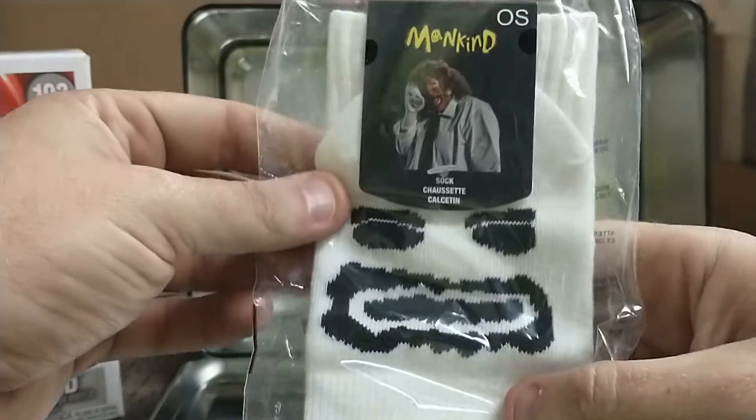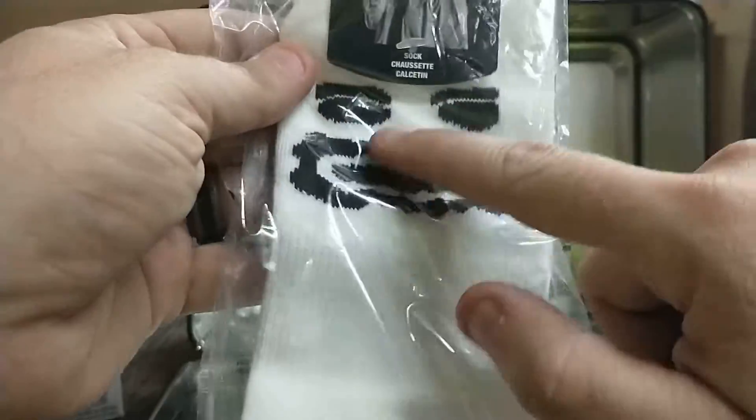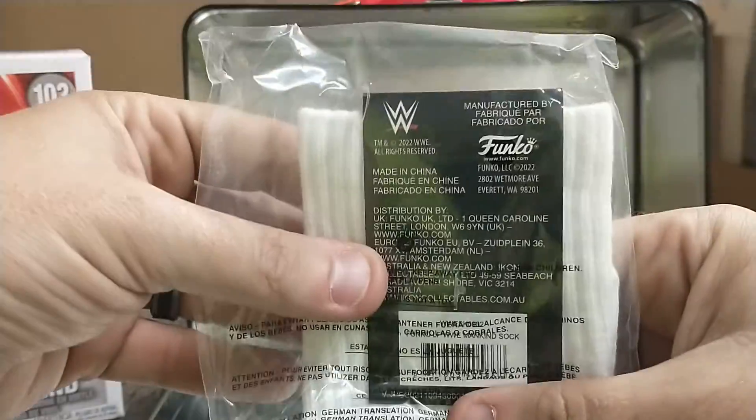Mr. Socko! Got the face on it. I love Mr. Socko. There's the back of it.